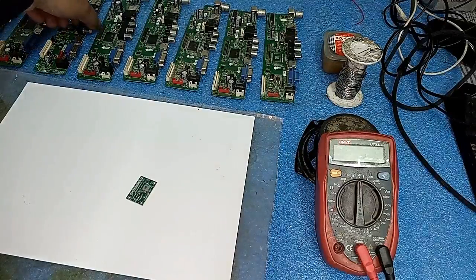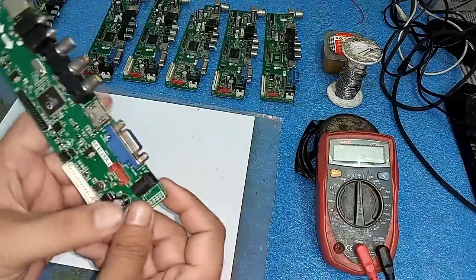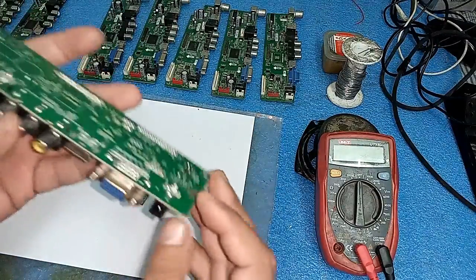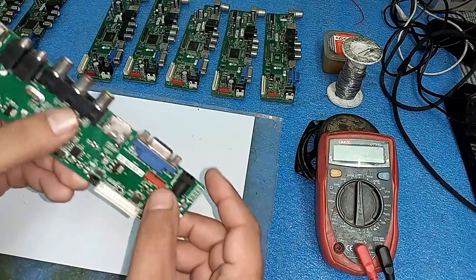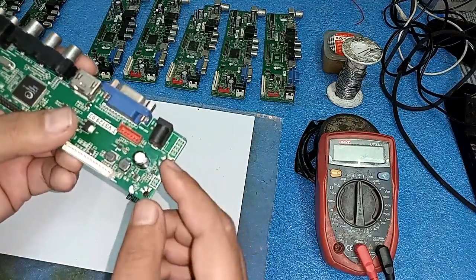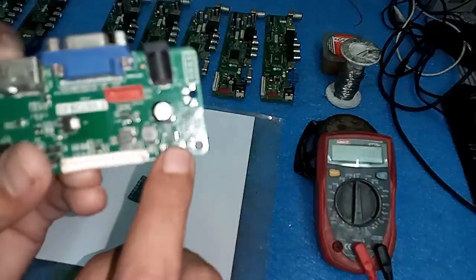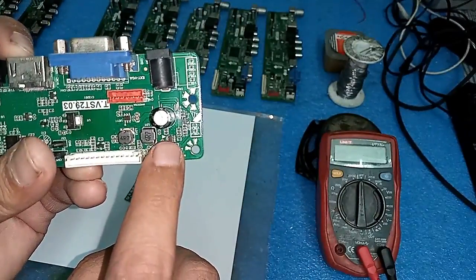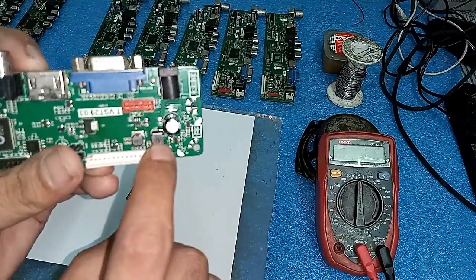Friends, I will explain the voltage concept of these cards and where it goes. We enter 12 volt here at the jack, and then these 12 volts come to this 6-pin IC. It is a step-down IC that converts 12 volt into 5 volt, and then passes it to this coil.